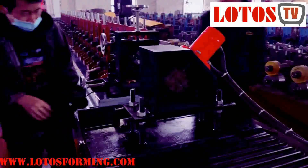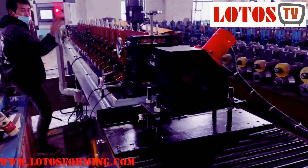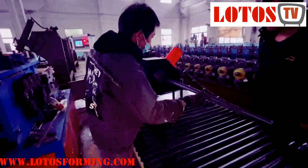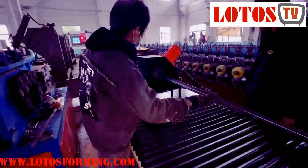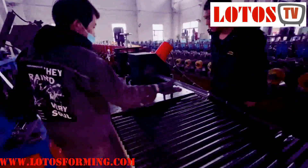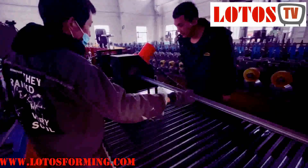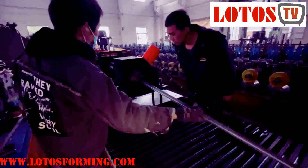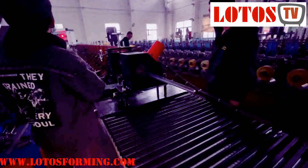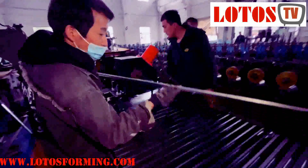Now we do manual cutting first. The cutting method is determined by the punching quantity. This is what we call servo tracking cutting, and we haven't put the machine on high speed yet.